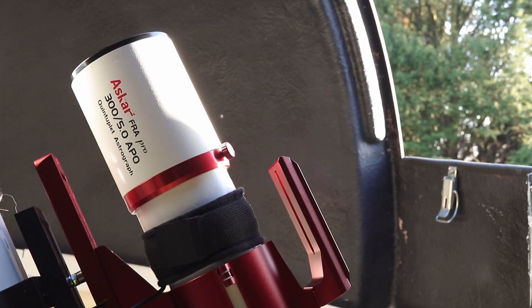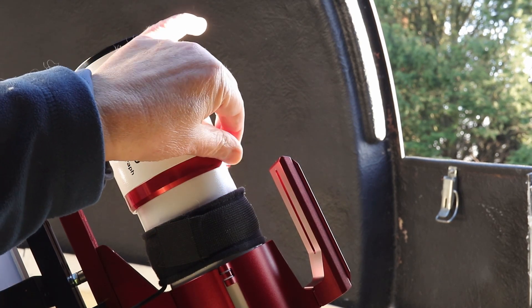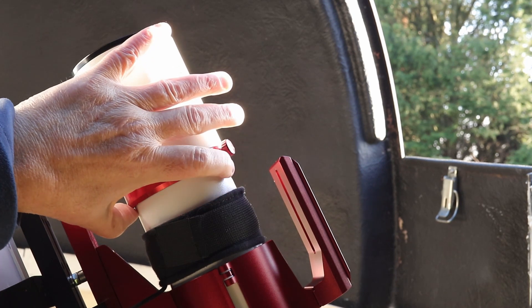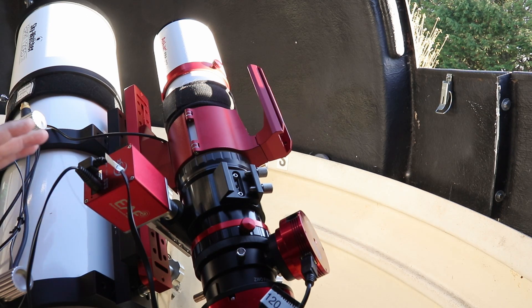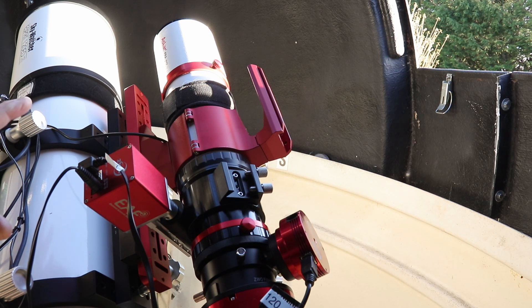The dew shield comes with a locking screw, and it doesn't flop or fold down on its own like the ADPH2 used to do. It's a very portable scope — this could easily be a travel scope. It's a little on the heavy side at just over three kilograms, principally because of the quintuplet lens system. It's 301 or 302 millimeters in length when the dew shield is retracted, so it's very compact.